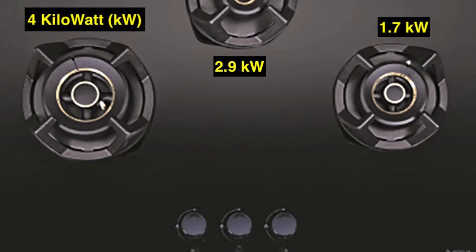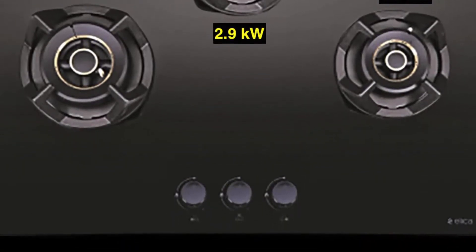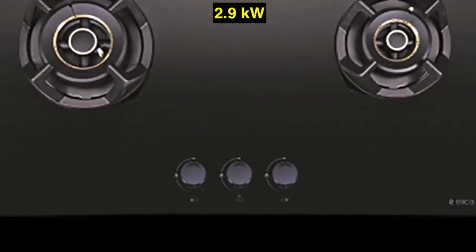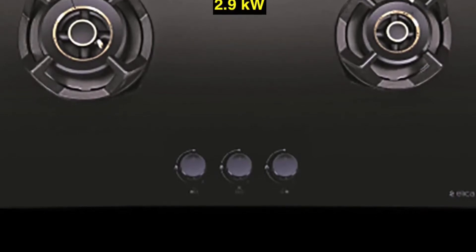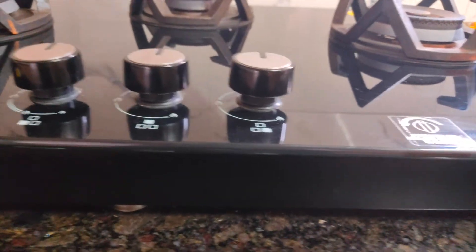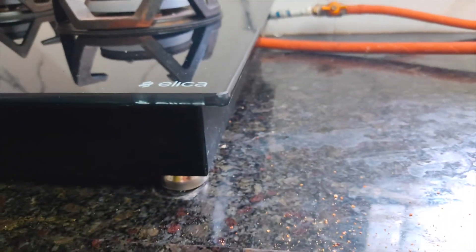The brand Elica is an established one in kitchen appliances for a long time, and since we knew friends who were using it, we decided to buy this. This is a Flexi HobTop model and we are using it on top as a tabletop, because after cutting the granite, if we decide to change the model in the future, we are not sure we can get the same dimensions to fit.